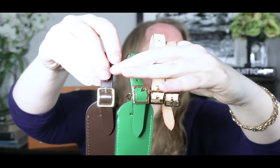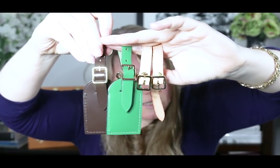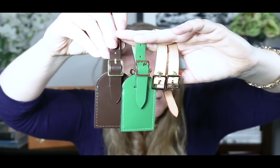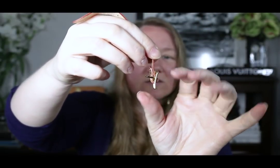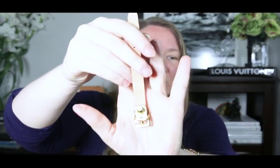Another thing people told me about the fake luggage tag I had was that the buckle was wrong. So I'm going to hold up all these buckles — they all look pretty much the same. They're rectangular but have a little bit of a rounded edge. One side has the little clip that you put through the hole, and the other side has a squared piece that you slip the strap through to keep it more secure on the tag.